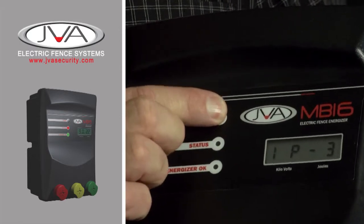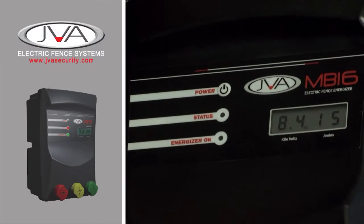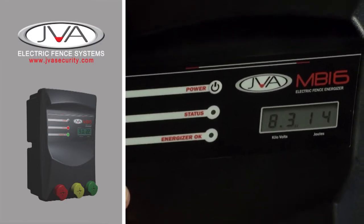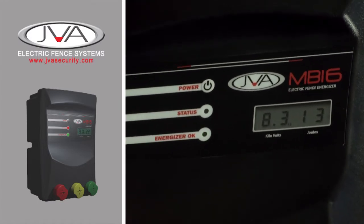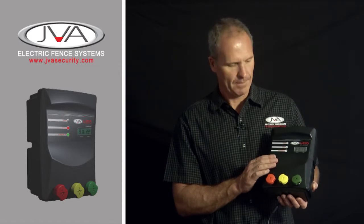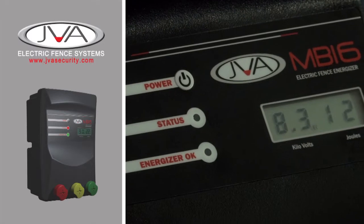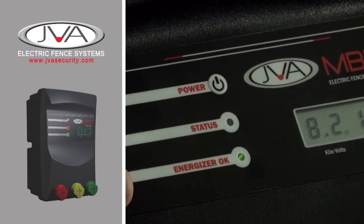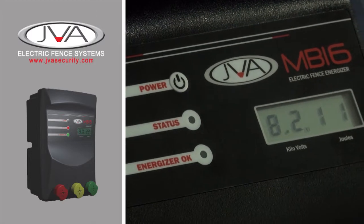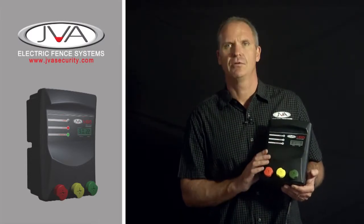We arm the energiser with a button. On the left hand side of the screen, we see our output voltage on the fence, and to the right of it, we see the stored energy. As the resistance on the fence picks up, the energy of the unit will pick up as well. We have the status light that will flash twice slowly if there's a battery or power problem, and then we have the energiser OK light that flashes green when the voltage on the fence is good. If the voltage drops below 3000 volts, this light would then flash red.